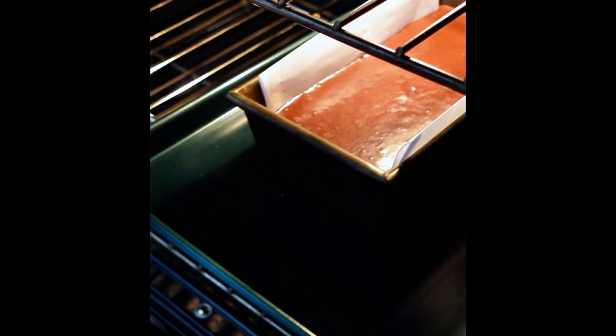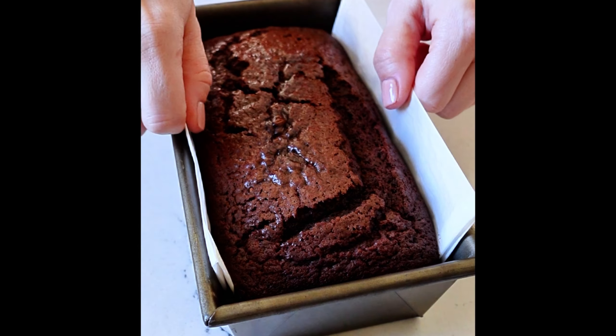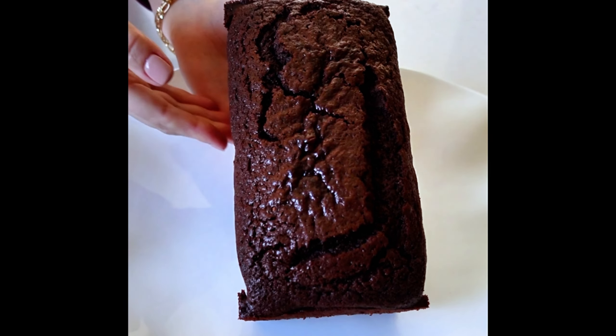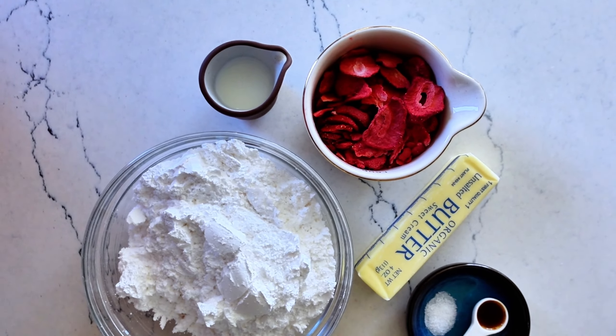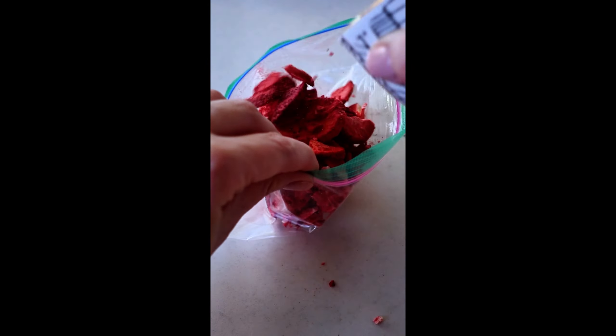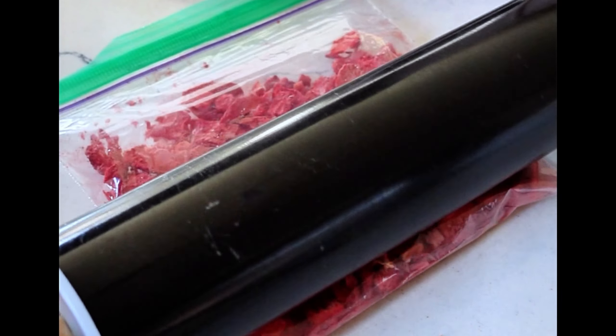Bake the chocolate loaf cake at 350 degrees Fahrenheit for about 40 to 50 minutes, or until a toothpick inserted in a few places comes out clean. Rest it in the pan until room temperature — I know that's super hard to do because it's going to look phenomenal, but you need this time to make the frosting and you can't frost the cake until it is cool.